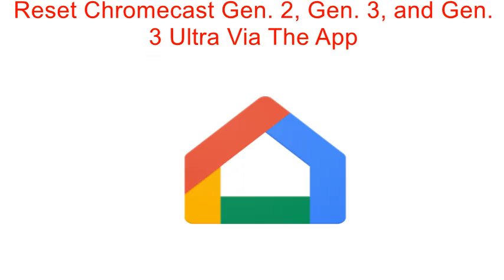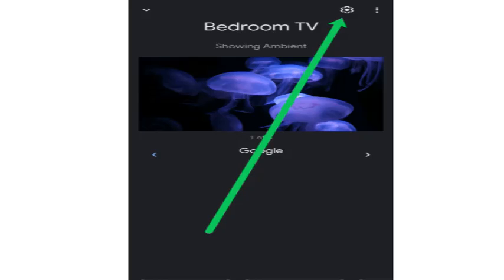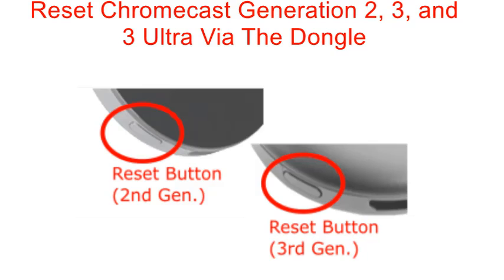I will now explain how to reset Chromecast generation two, generation three, and generation three Ultra via the app. First of all, open up the Google Home app on your Android or iOS device. Find the specific Chromecast device you want to reset. Go to the settings gear located in the top right-hand corner, then go to the more options, which looks like three dots stacked on top of each other. Choose factory reset and confirm that you want to reset your device.